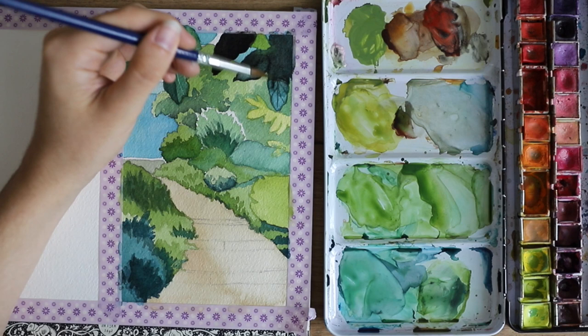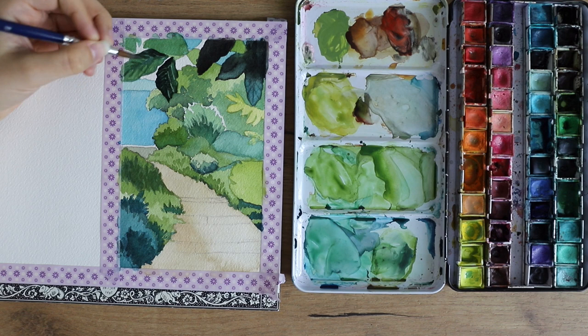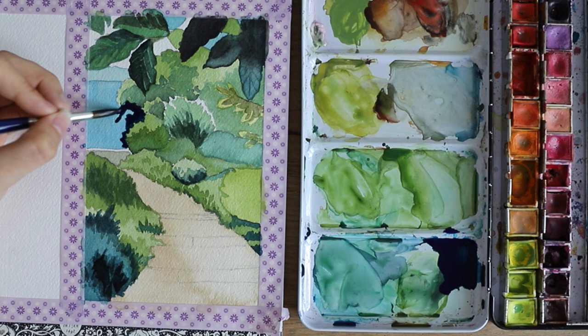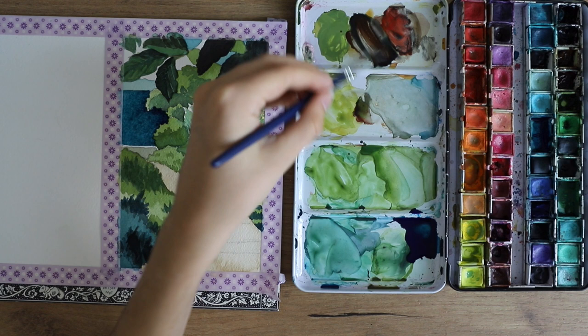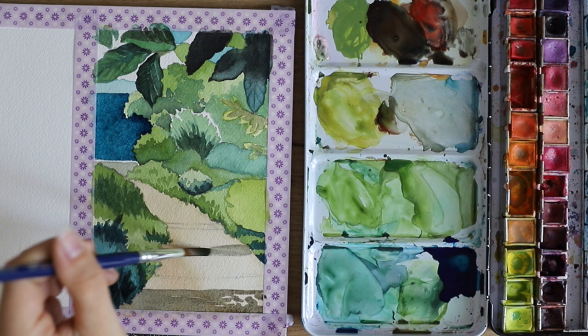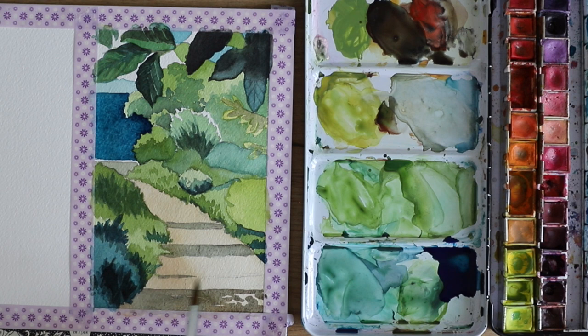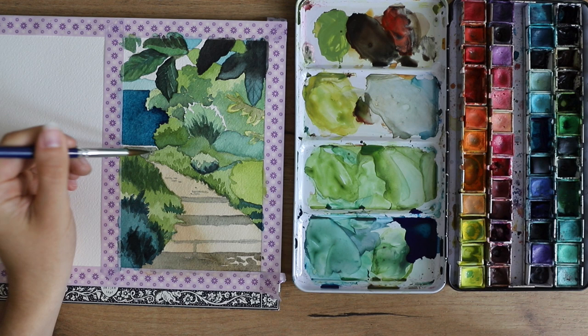I'm mostly letting everything dry and then using a wet-on-dry technique, and sometimes wet-on-wet, but mostly the areas have dried before I go back in. Now I'm using really dark tones — pretty much black — because I wanted the darkest tones to add a lot of contrast. I know many people don't like using black with watercolors, but I think it adds the most contrast, so why not? I also darkened up the water in the background for more contrast with the bushes.